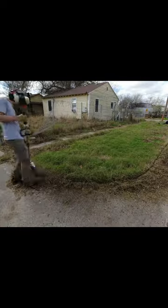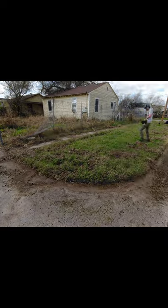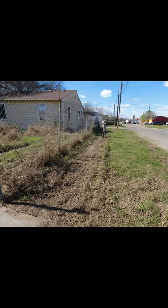After this, the grass was insanely tall in the backyard, so I got my Hustler mower out and cut it all down to make it look brand new again.